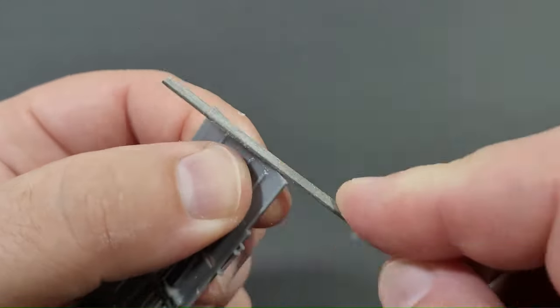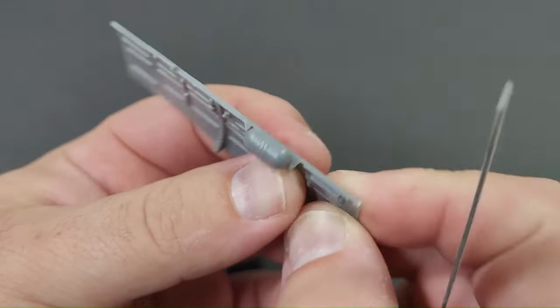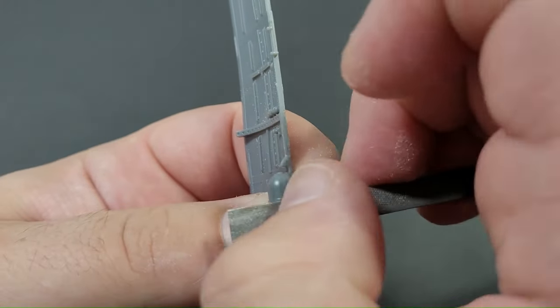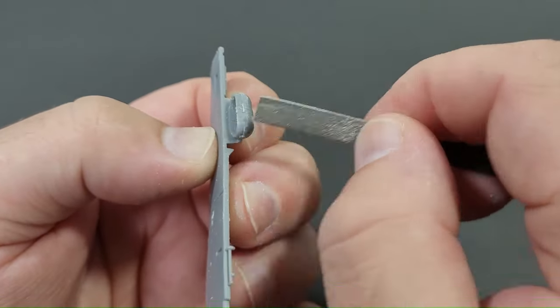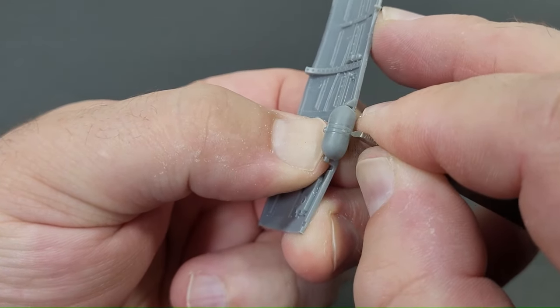Using a basic file I carefully file down the sprue attachments to ensure a smooth finish. Certain parts may exhibit mould seam lines resulting from the injection moulding process, particularly on the oxygen bottle. Employing an exacto knife blade I meticulously scratch away the seam lines. If there is any noticeable step, I file it down then use a sanding pad to achieve a seamless surface.